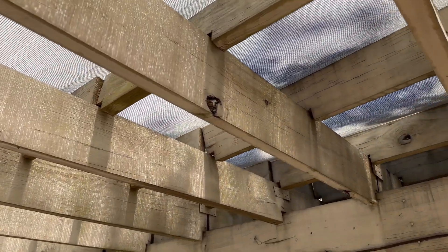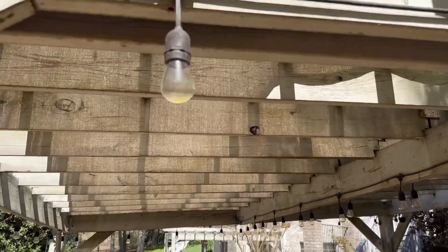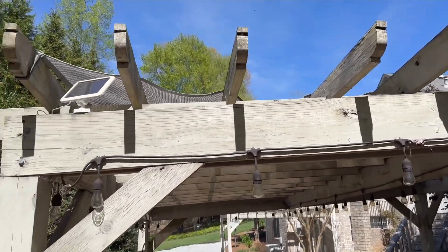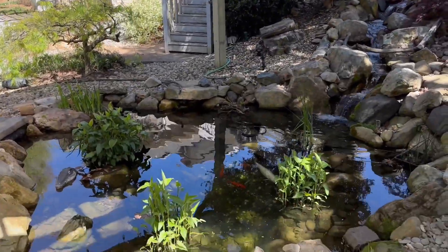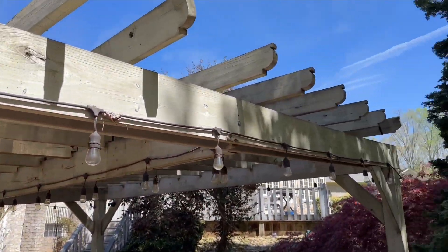Hey guys, taking a look here at my 16 by 16 ColourTree sun shade. I'm using mine a little bit differently, so it does not stretch tight up there. I don't have any turnbuckles to go across this. I wanted this basically to keep the sun out of the pond here as much as possible so I could keep down the algae.